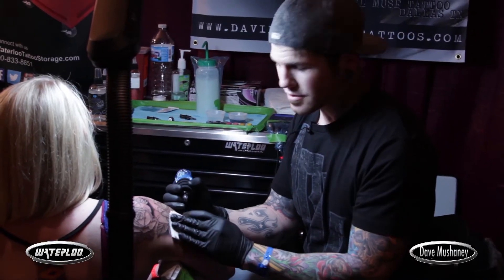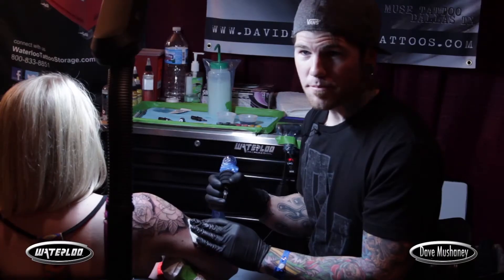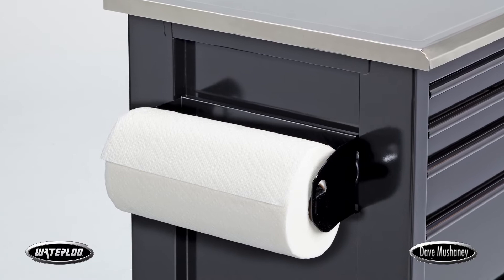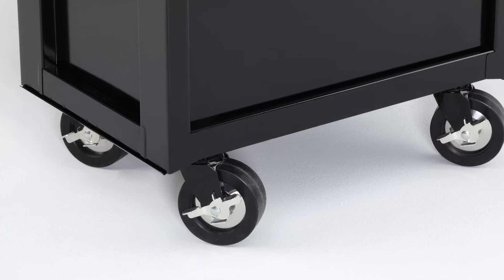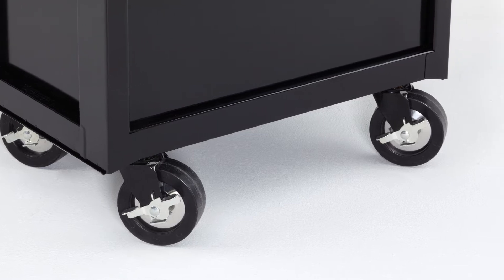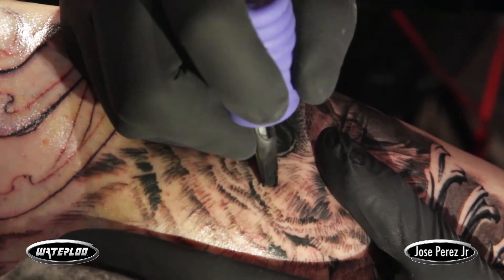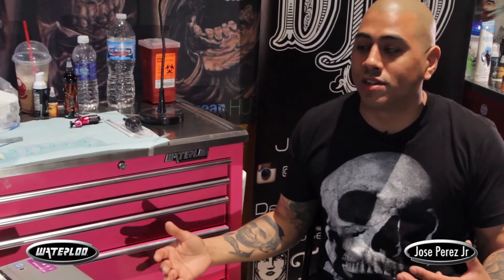I really dig the Waterloo box, it has tons of good features. Definitely like the lockbox inside of it, and the paper towel rack makes everything really easy. Makes traveling really easy. You can pretty much throw everything you need in there — you have enough space, you can lock it up, you don't have to worry about anybody touching your stuff, which is awesome.